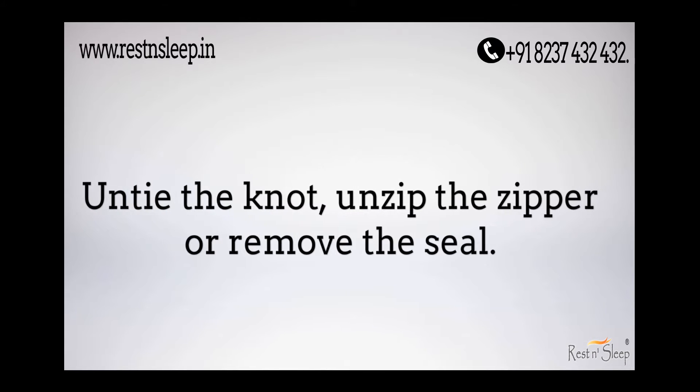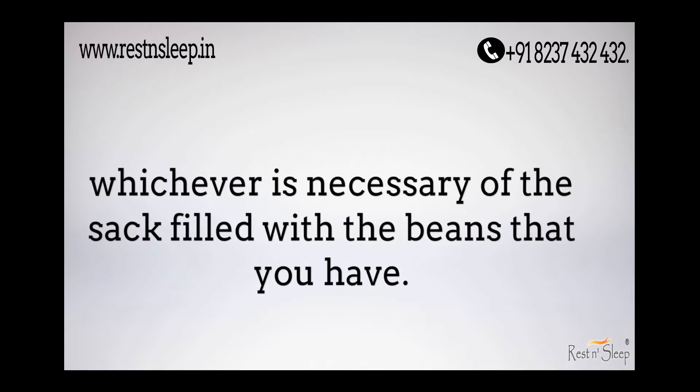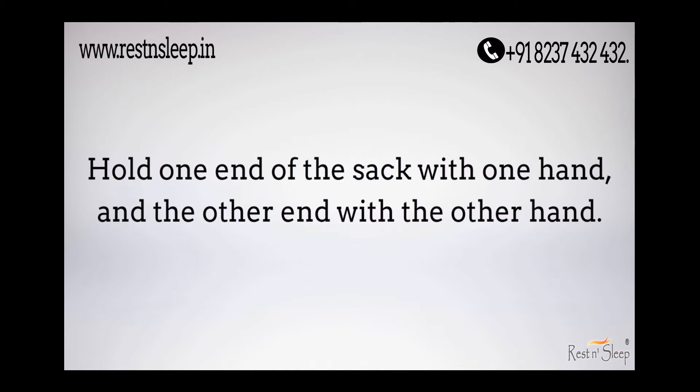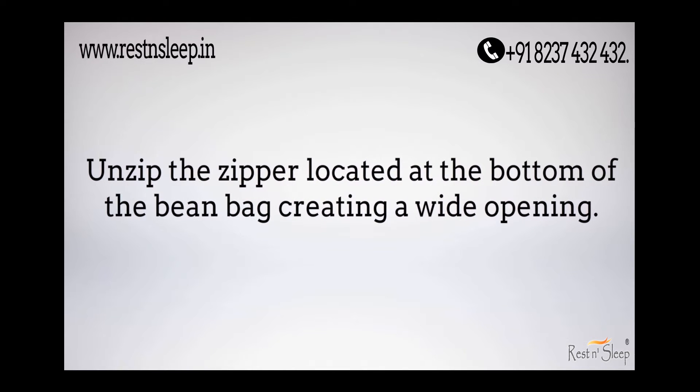Untie the knot, unzip the zipper, or remove the seal, whichever is necessary, of the sack filled with the bean bags that you have. Hold one end of the sack with one hand and the other end with the other hand. Unzip the zipper located at the bottom of the bean bag, creating a wide opening.